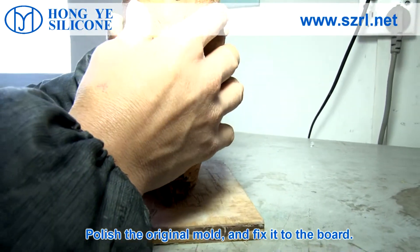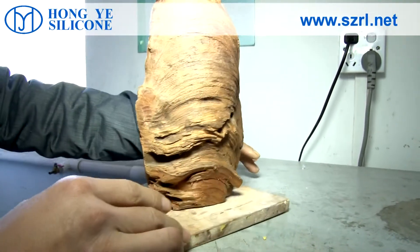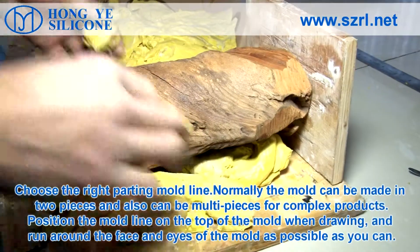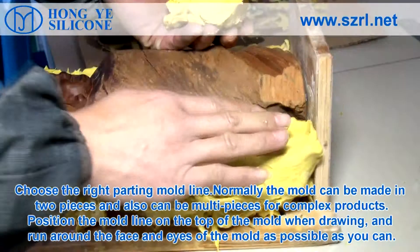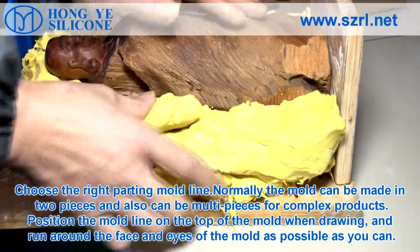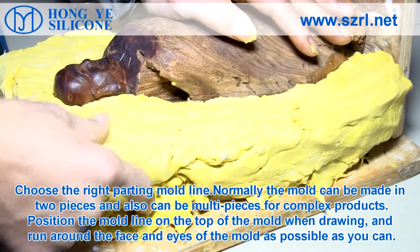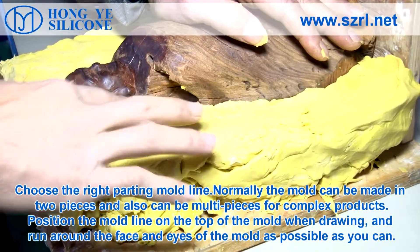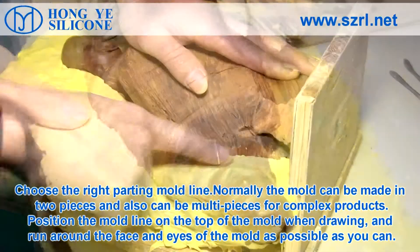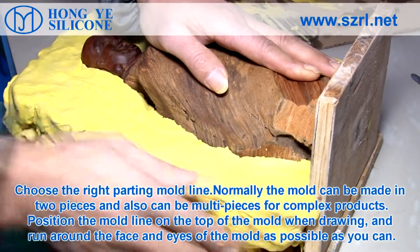Polish the original mold and fix it to the board. Choose the right parting mold line. Normally, the mold can be made in two pieces and also can be multi-pieces for complex products. Position the mold line on the top of the mold when joined, and run around the face and eyes of the mold as much as possible.